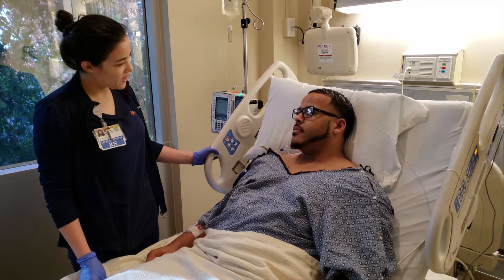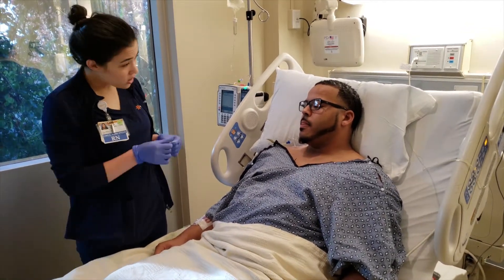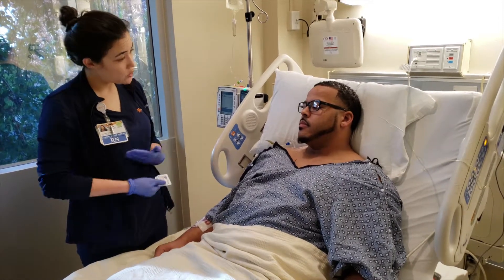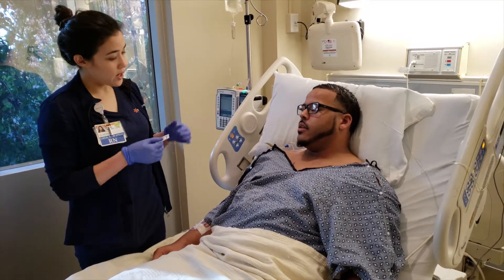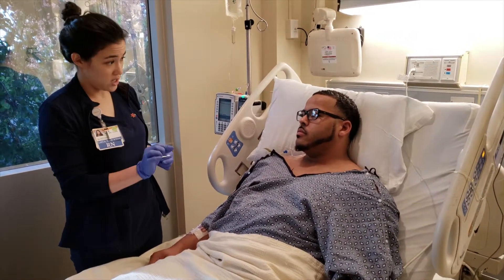Hi Nate. So I'm going to be doing a dermatome assessment on you. The first thing I'm going to do is take a little alcohol swab and I'm going to be rubbing it on different parts of your body, starting at your forehead, going down to around your tummy. And every time I rub it across your skin, I want you to tell me if you feel the cold sensation.